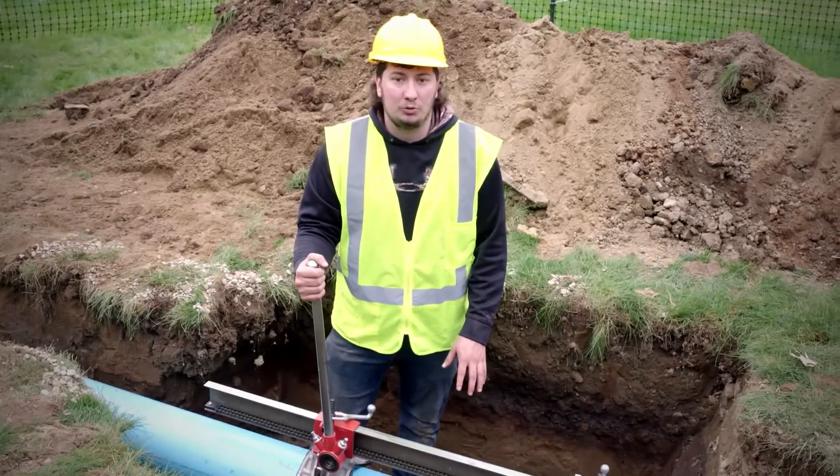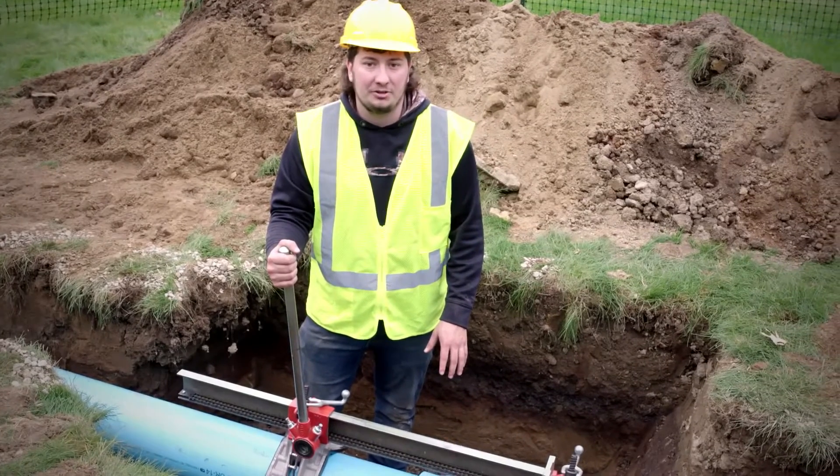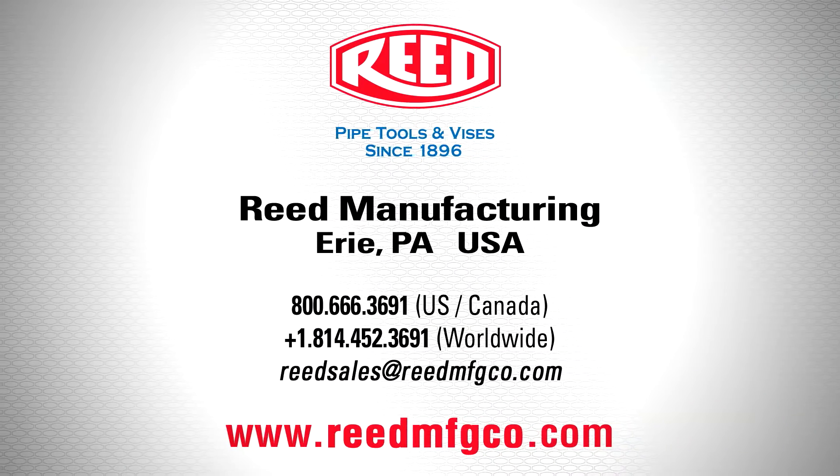To learn more about this tool, contact your local Reed distributor or visit reedmfgco.com.